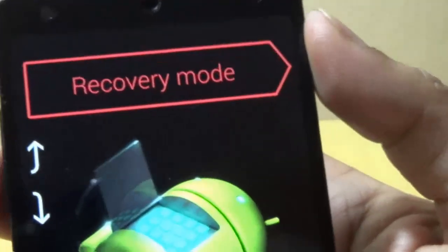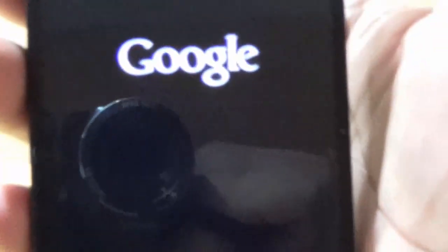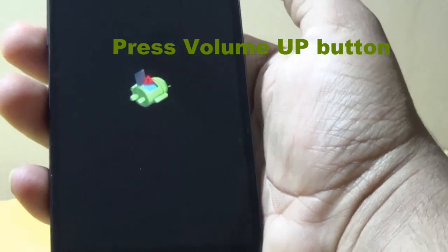I will just press the power button to select the recovery mode. I have just pressed recovery mode. As you can see, it is booting into recovery mode.